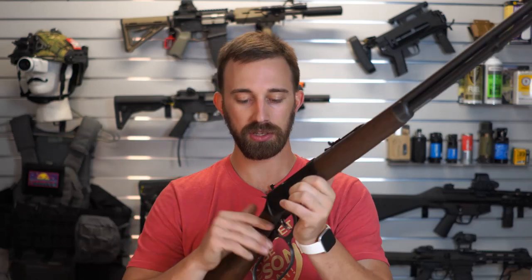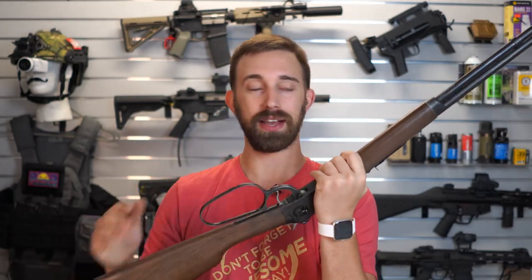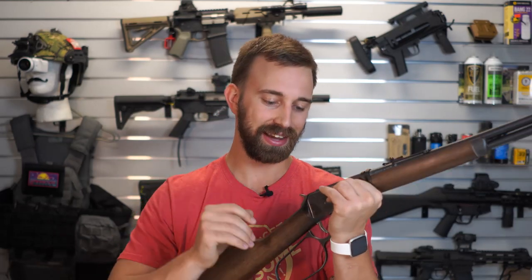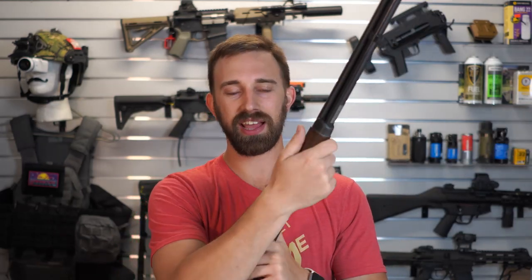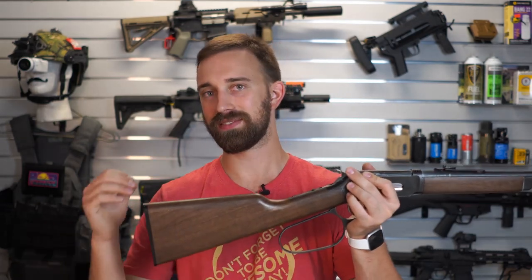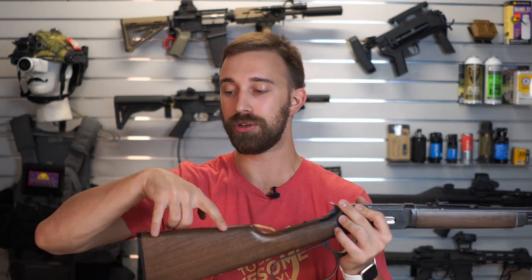The barrel, the magazine tube, as well as the receiver is full metal construction — same with the handle down here. The imitation wood and the stock are going to be a polymer construction making it nice and lightweight. While it would be very cool to have real wood, I know it would have been more expensive and heavier, especially with the stock having that unique dual 12 gram CO2 canister.